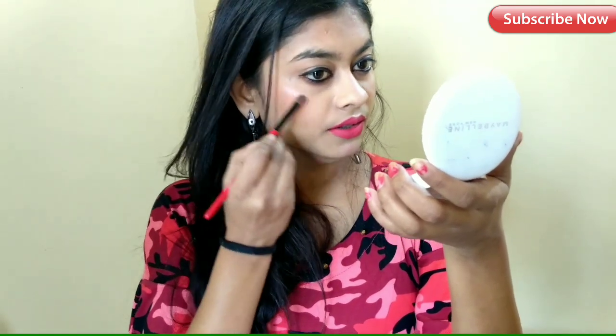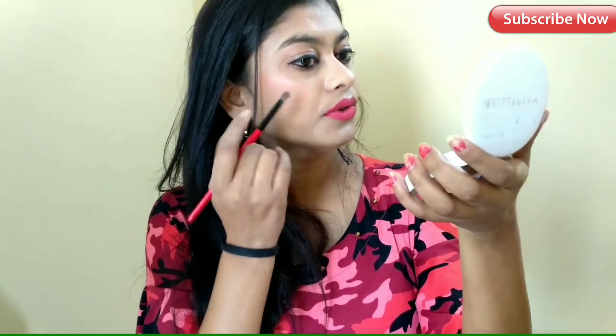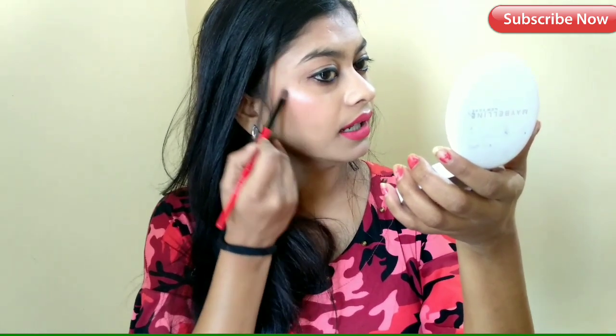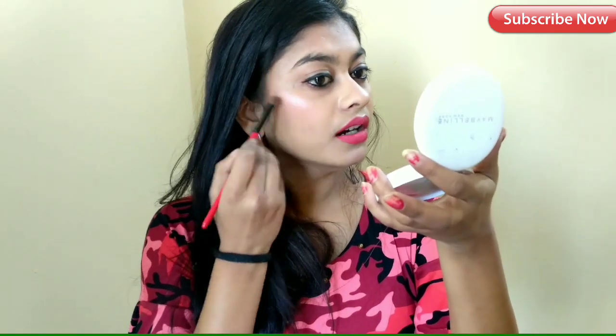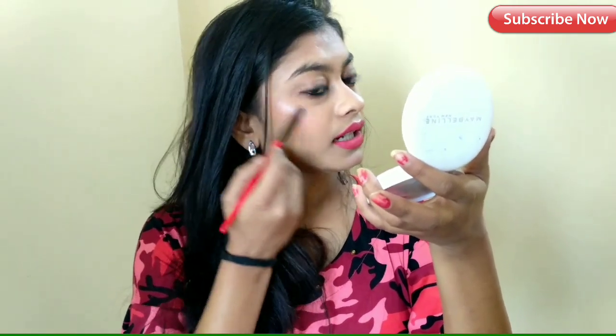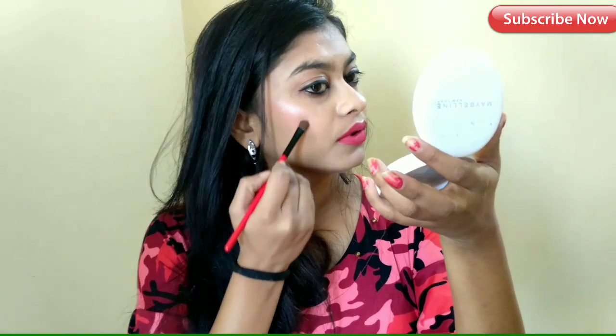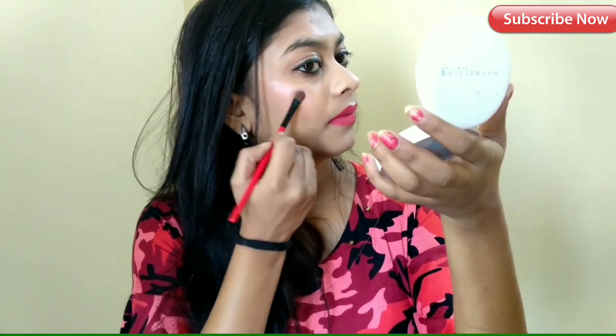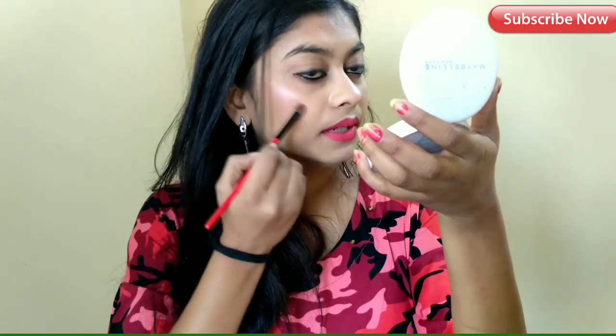So I put my blush here and I put the highlighter in the upper area. This is a flat brush which will cover a good area, so you can apply it with that. I will use it and blend it in.